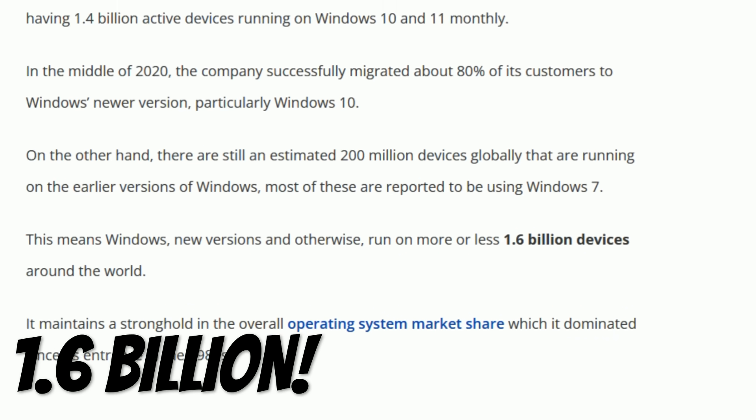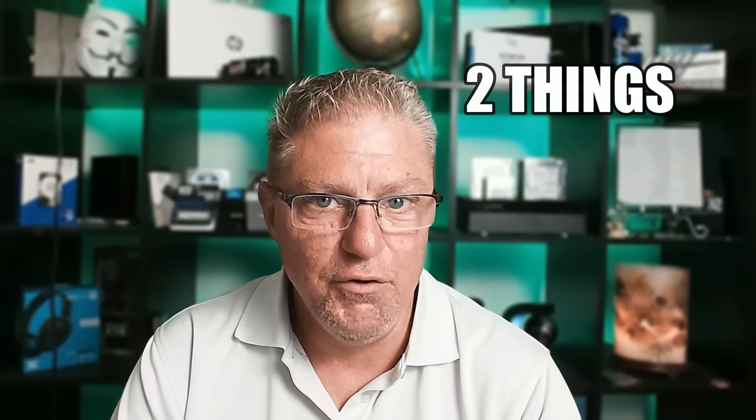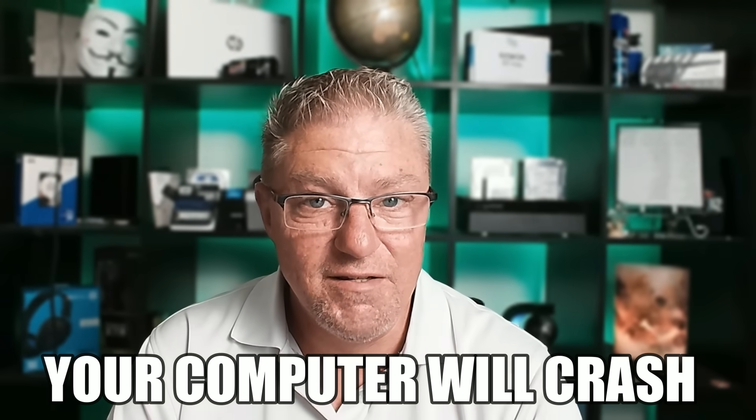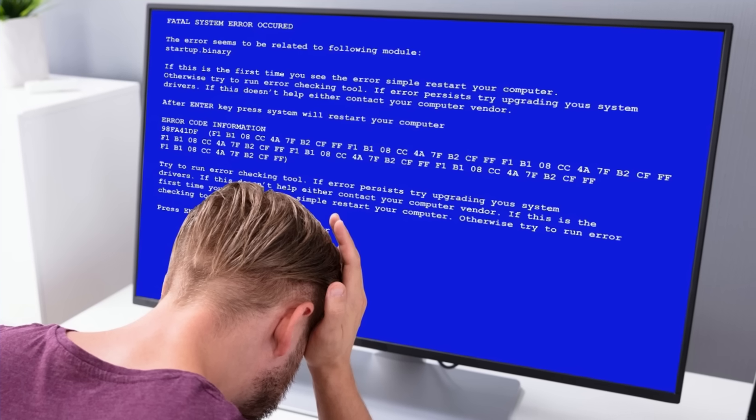If you are one of the more than 1.6 billion people in this world that use a Windows PC, there are two things I can absolutely guarantee you. One, your computer is going to die. Two, at some point, that Windows computer that has all your personal files on it is going to become unbootable. It's not a matter of if, it's a matter of when.